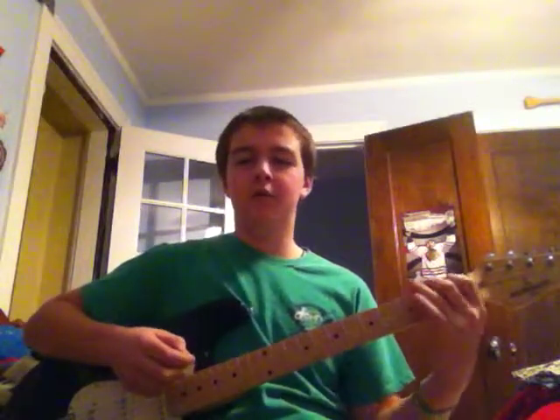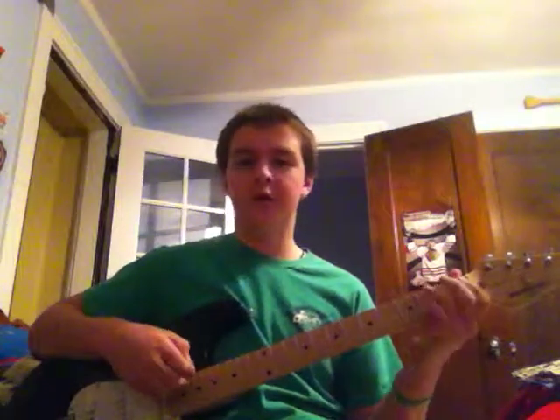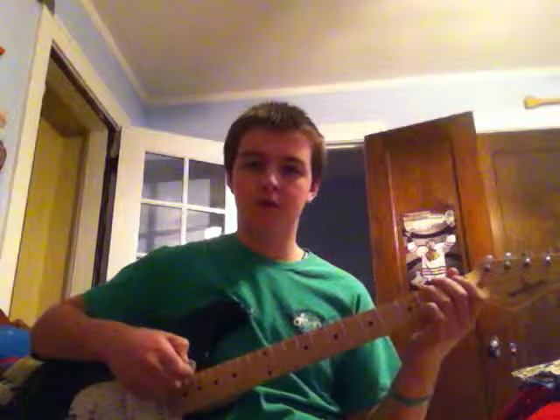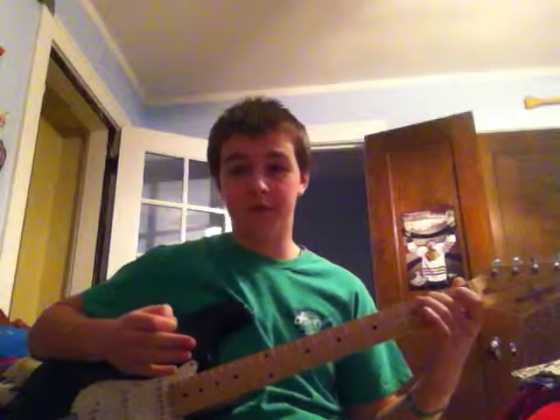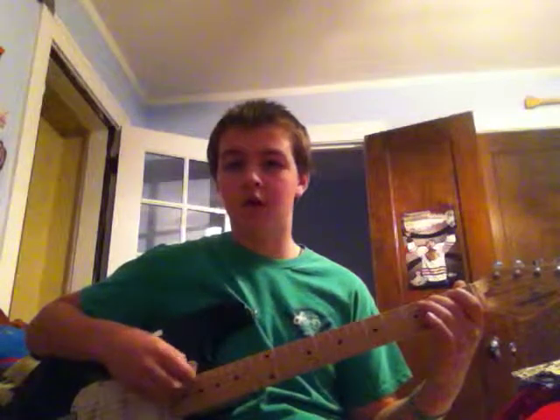And then you'd move your finger down to the first fret. Then you'd play an open sixth string. And then put your second finger on the second fret of the fifth string, like this. Then you'd play two open sixth strings, and then another second fret fifth string.